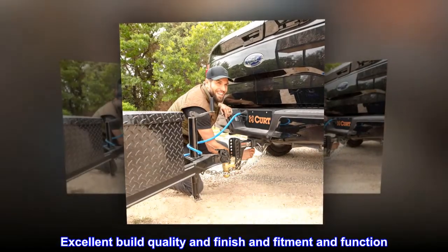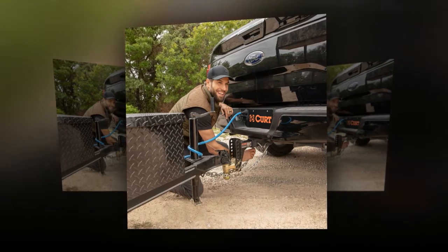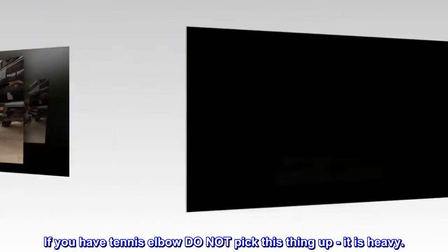Top reviews from the United States. Excellent build quality, finish, fitment, and function. If you have tennis elbow, do not pick this thing up — it is heavy.